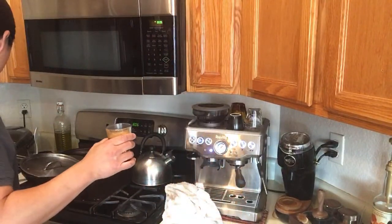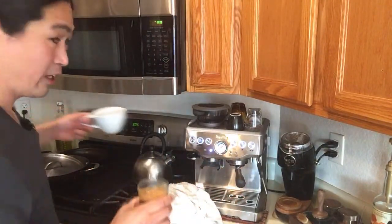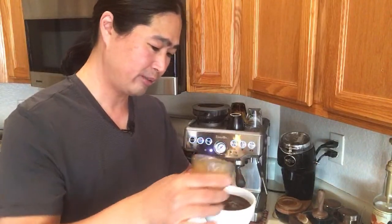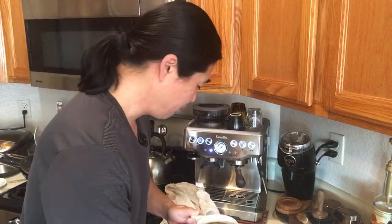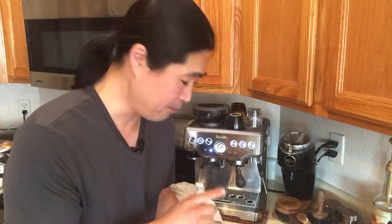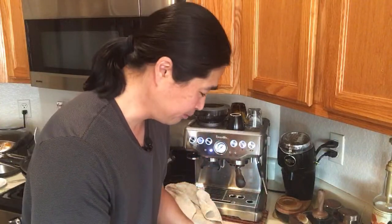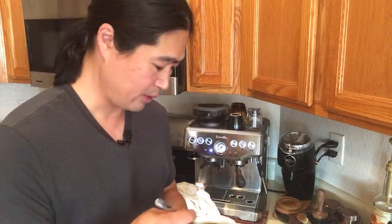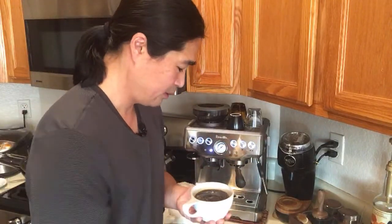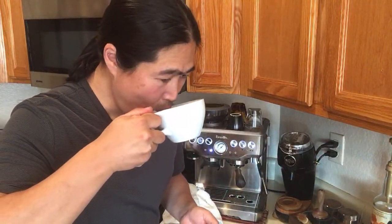It's somewhat under-extracted, a little sour. I don't want to waste it, so I'm going to make an Americano. I've got hot water ready and I'll just dump it right in. There's a beautiful crema on top and it looks really good. The first shot wasn't that bad except for being a little under-extracted. The Americano is perfect — it's good!